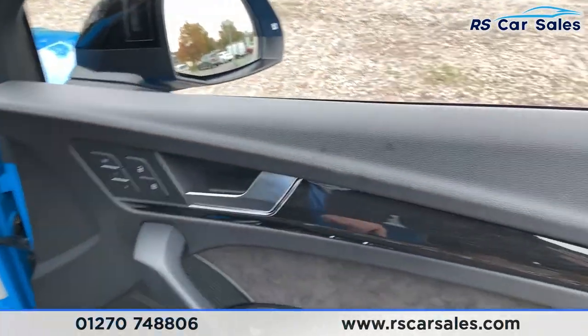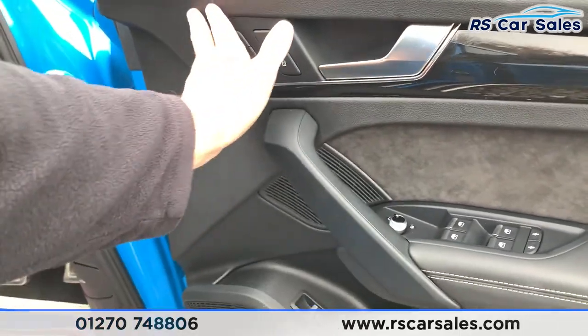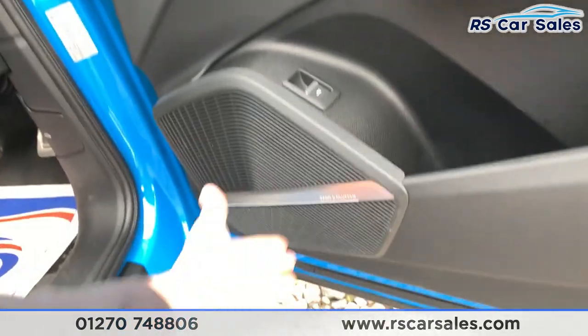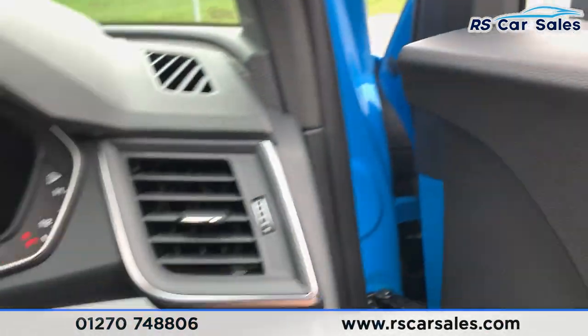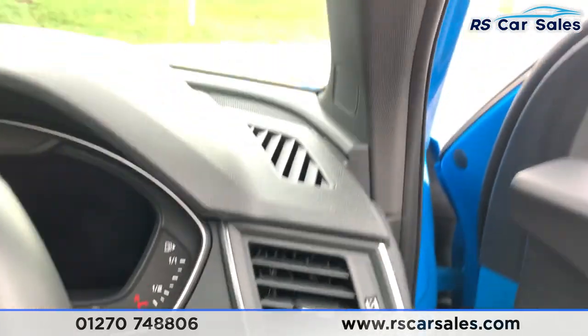On the doors you get your electric windows with electric key-to-power folding mirrors, your memory function, and you also have the gloss wooden trim there as well, and an awesome sound system just down there. Jumping inside the car and looking just down there, you have your auto lights and you also have your heads-up display settings just there as well.